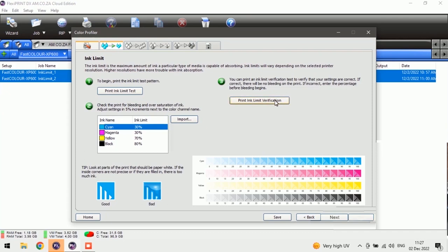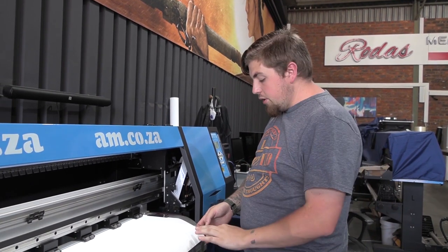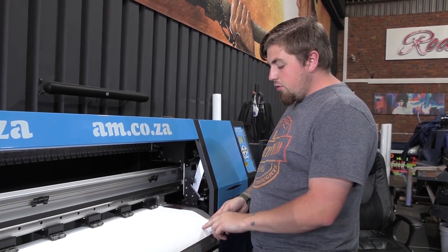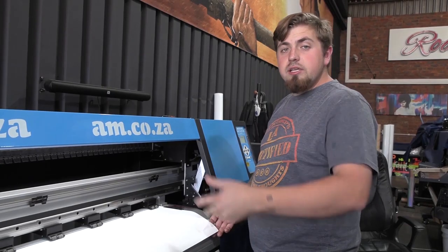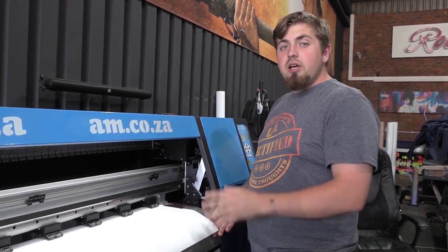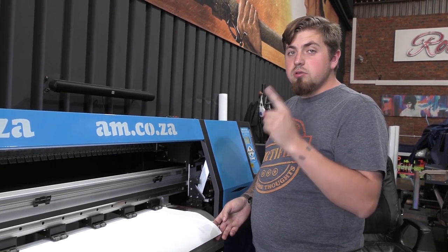One thing to keep in mind before we push print: when doing your color profiling, do a test nozzle check first to see whether any colors are mixing. I mentioned there was a bit of black inside the yellow, and I just did a print nozzle test — and there it is, black is inside. You always have to make sure before the next step that you clean your nozzle and there are no colors mixing whatsoever, otherwise you're wasting your time completely with this whole color profile. That's why I did two tests, not one.